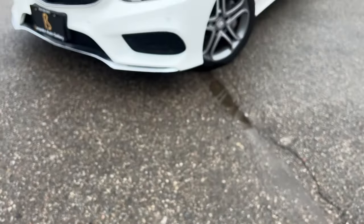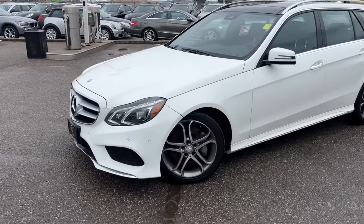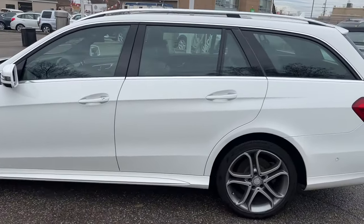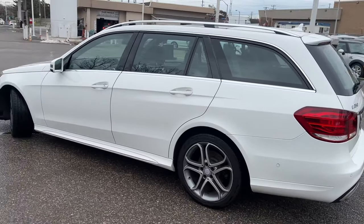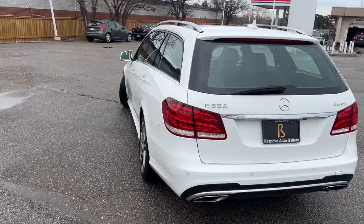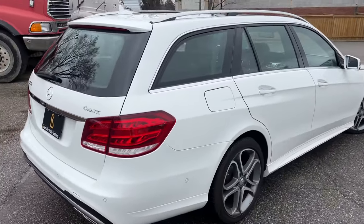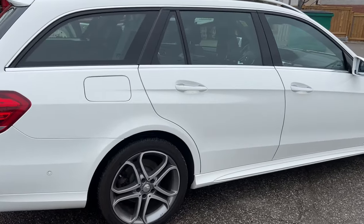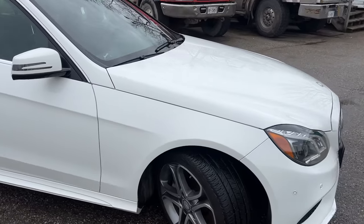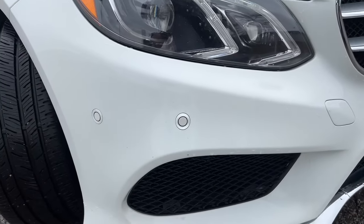This is our 2014 Mercedes-Benz E350 wagon. This one comes with all the goodies — 4Matic all-wheel drive, seven passenger — everything you'd need and want. Let's take a closer look starting up at the front.